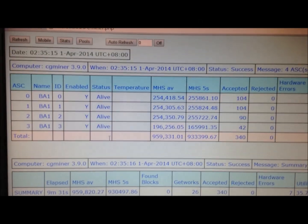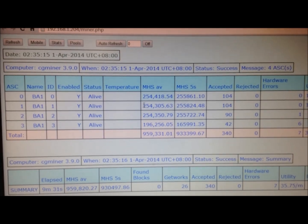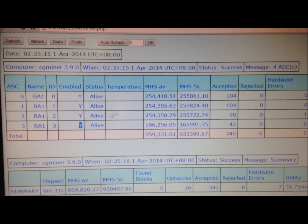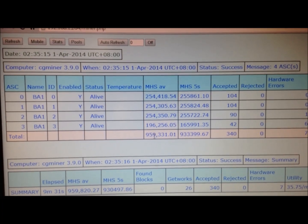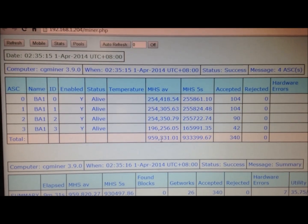Real-time monitoring — right away you'll start to see some activity; that's the CG miner activity you're seeing here. These are the four different modules installed in the machine, and you can see the approximate hashing speed of each one. They seem to average out at just under a terahash.